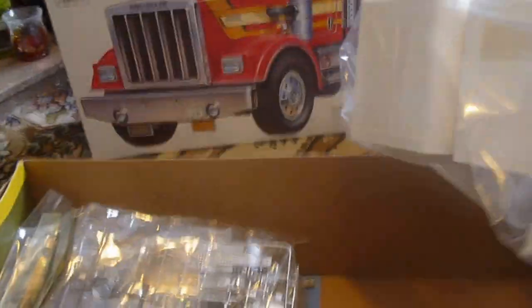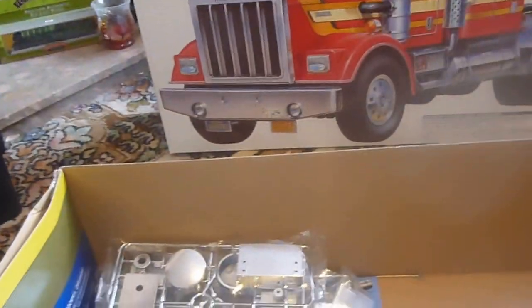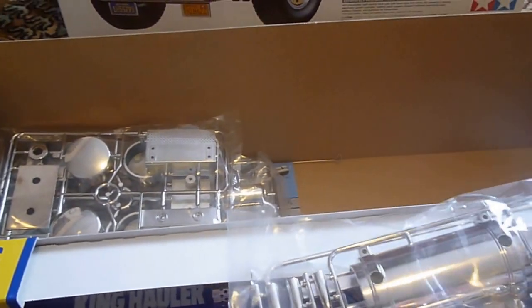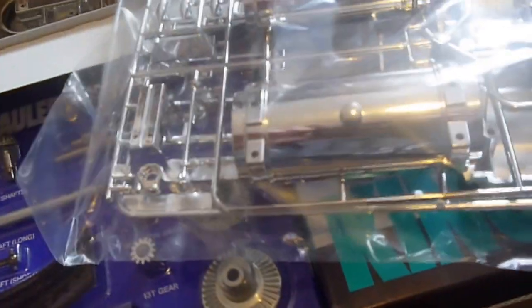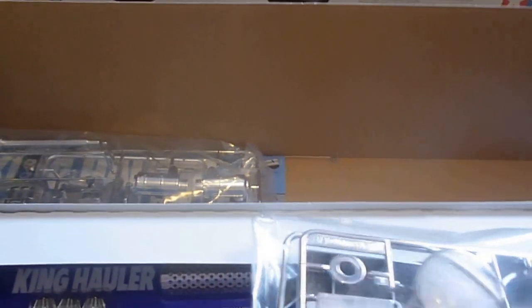Here's the cab — classic American cab. We have the windscreen and the side windows, chrome parts, we have the fuel tanks, the roof lights, air horns, and they look like the back of the wing mirrors. Some steps that go on, that side and the same that side. More chrome, and we have the ends of the fuel tanks and side steps.